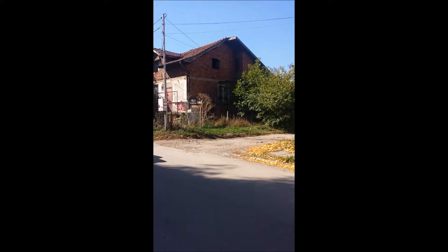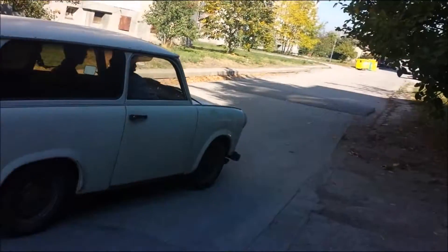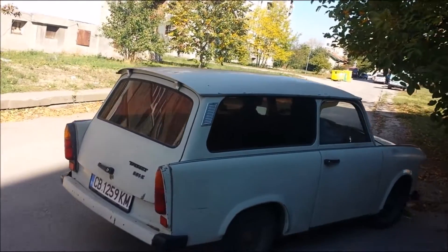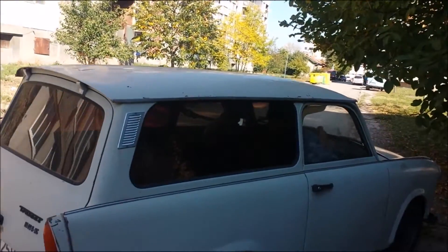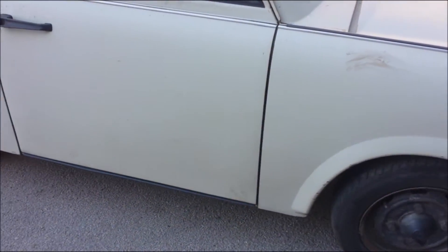Yeah, second part from the video. The electric Trabant again. As you see, fully electric.